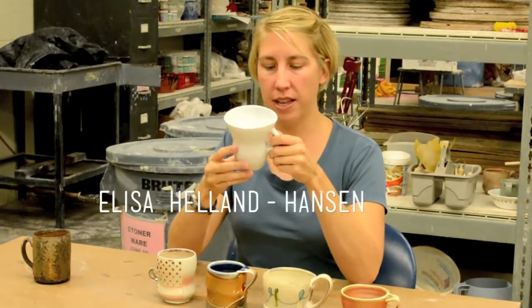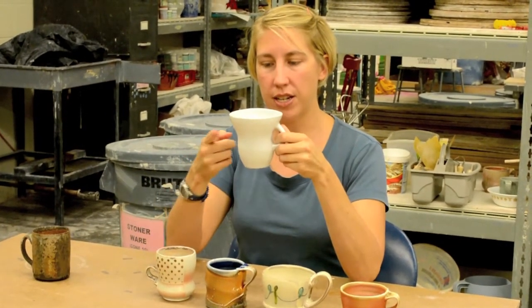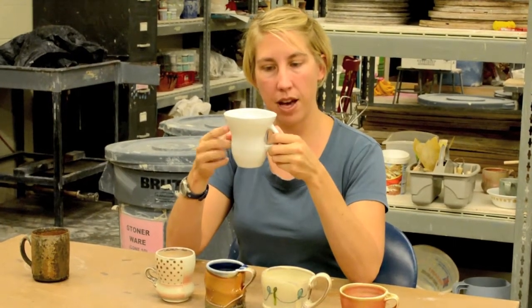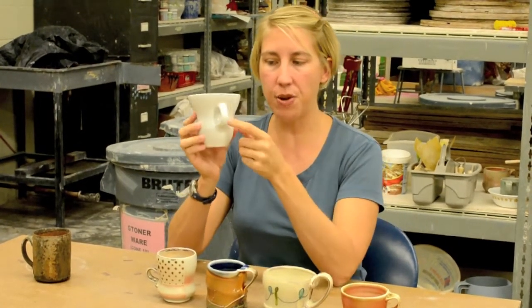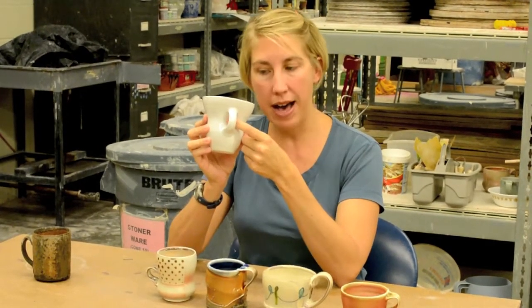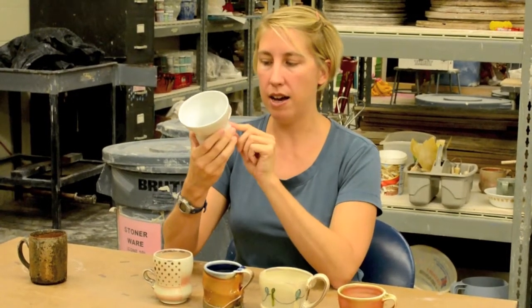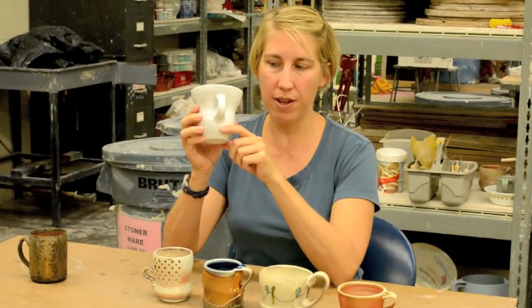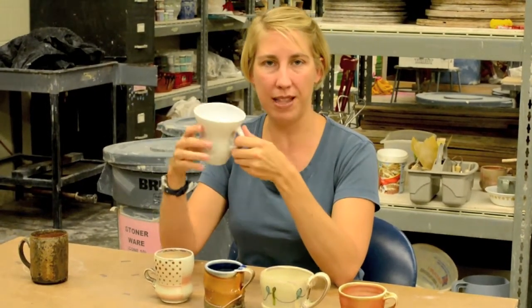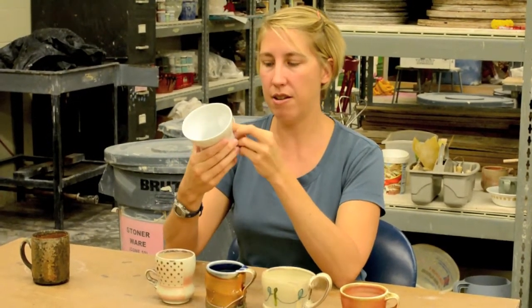This mug is Elise Holland Hanson. She's doing something similar to Cherby - connecting at the waist of the cup. I love how she flares the top - it's a nice open shape. She's also punching in behind the handle, so you get this kind of full circle effect. Some of my favorites are the ones that look so unassuming, and then you're holding and using them and it's just like, that's awesome.